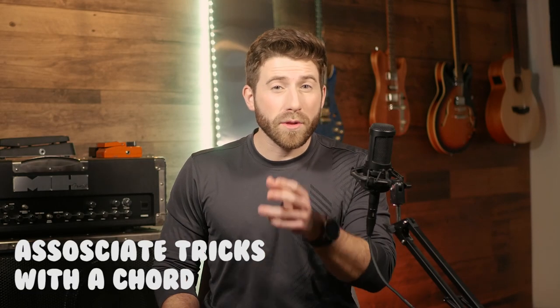It can be done simply — just associate your tricks with a chord. A trick I like to do is the three string rail grind.